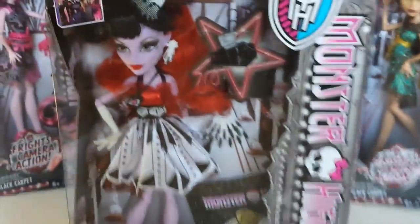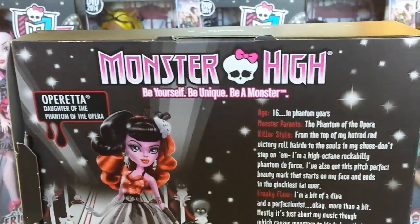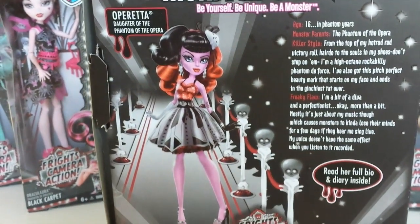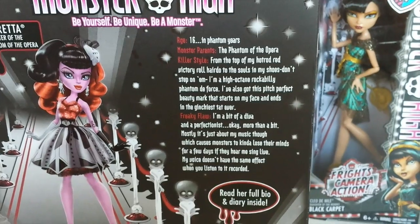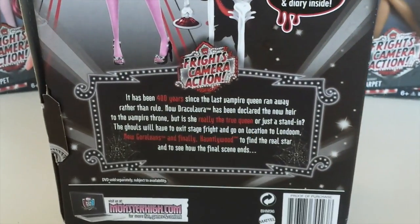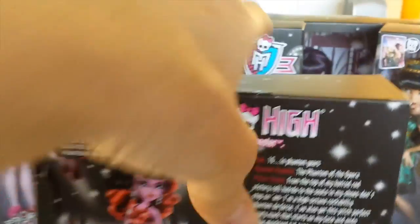So we'll just turn around and check out the back of the box. Monster High — be yourself, be unique, be a monster. We have this great artwork of Operator on the red carpet, and to the right of that we have Operator's bio. And at the bottom here we have a bit about the Frights Camera Action movie. So that is the outer packaging.